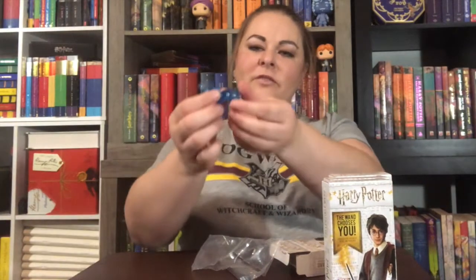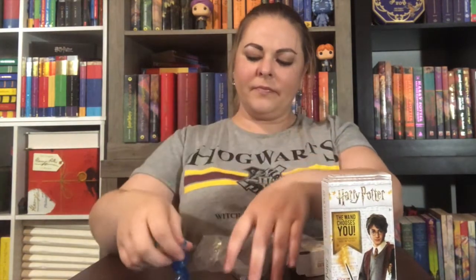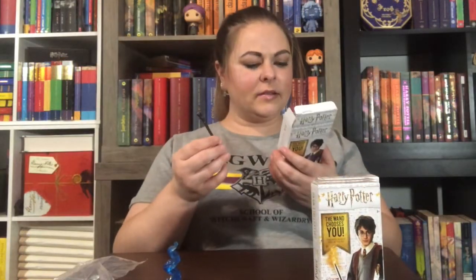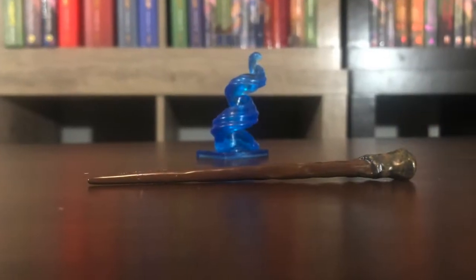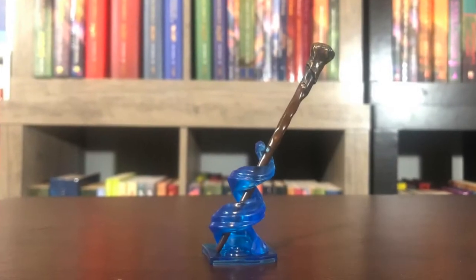It comes with a little blue stand. It comes in two pieces — you fit them together, bottom and top. And this is... Ron's wand.